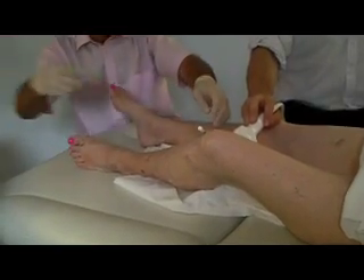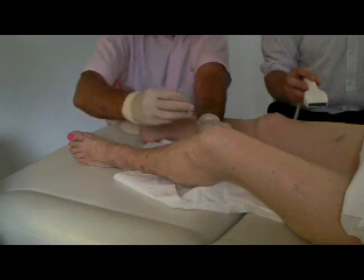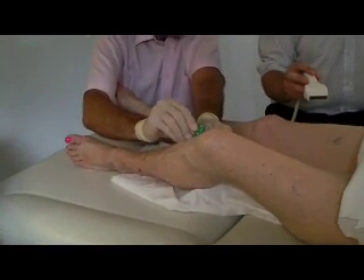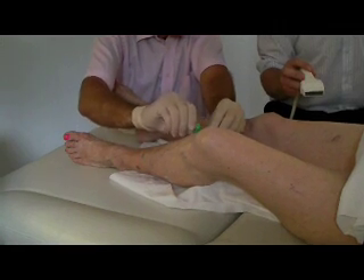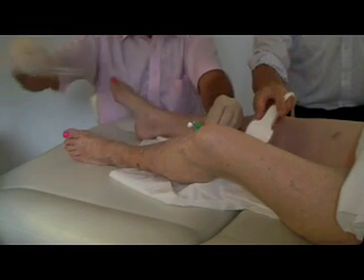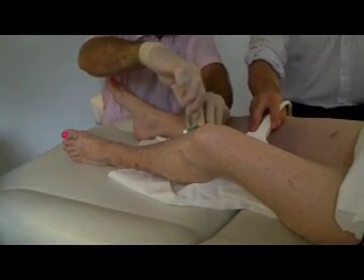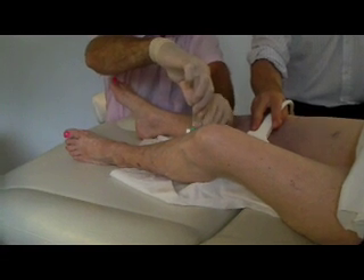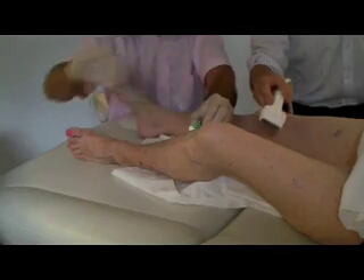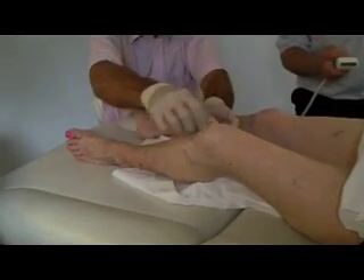Once the tube is in the right place the needle part is removed and a special cap called a three-way tap is then placed on the end of the tubing. This stops any of the blood inside of the vein leaking out. In order to test that the tube is in the correct place the doctor will then inject some slightly salty water into the vein, and this can be seen travelling up the vein with the duplex ultrasound.